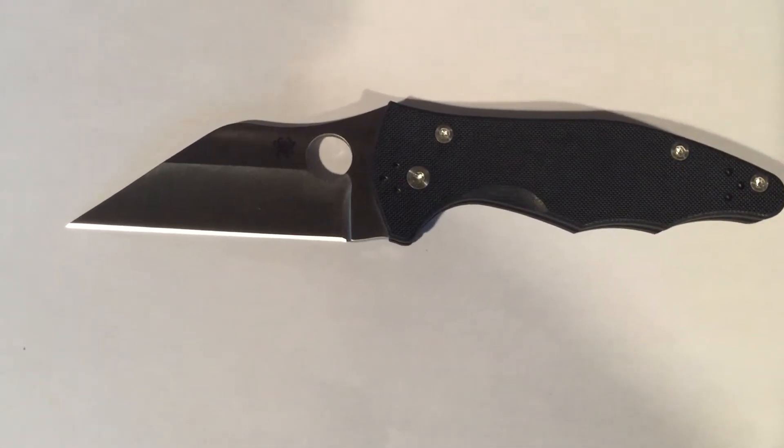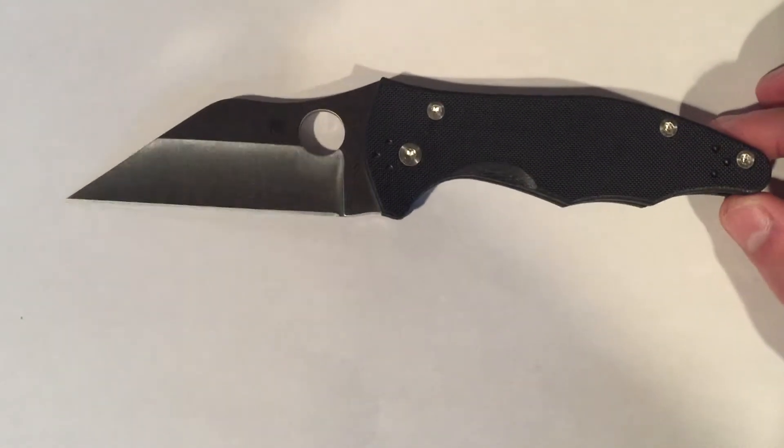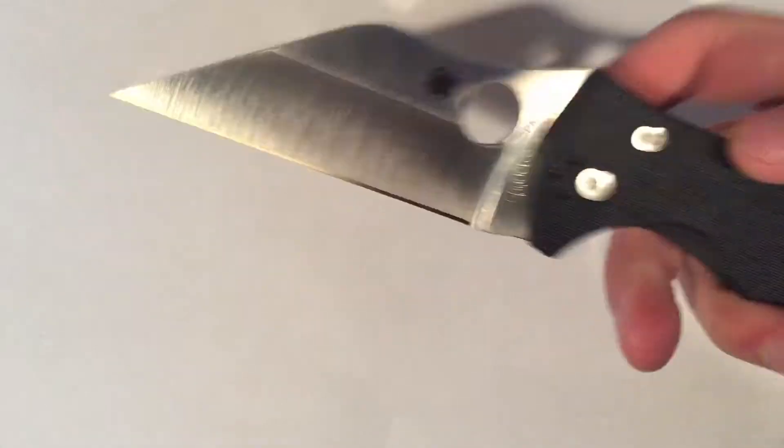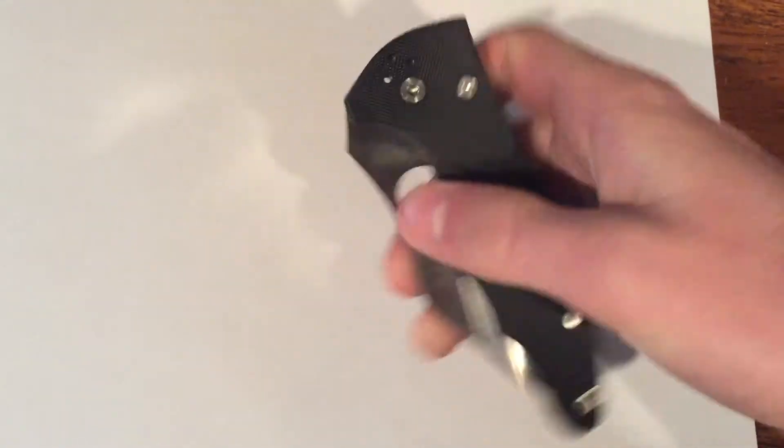The handle length is 4.5 inches, making it a great everyday carry knife. To close it, simply hold the compression lock and it will close.